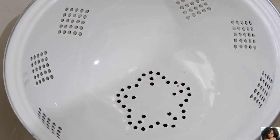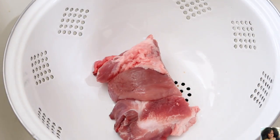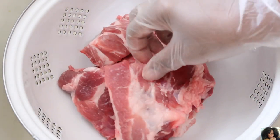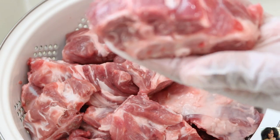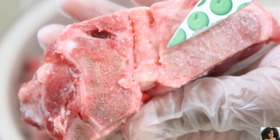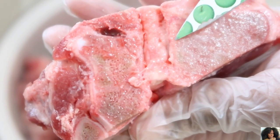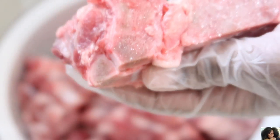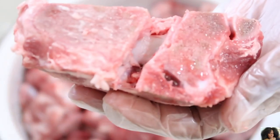Using a bowl or a colander, add your pork neck bones. Then carefully, using a knife, remove the thick membrane, fatty tissue, or bloody residue from your pork neck bones and throw it away.